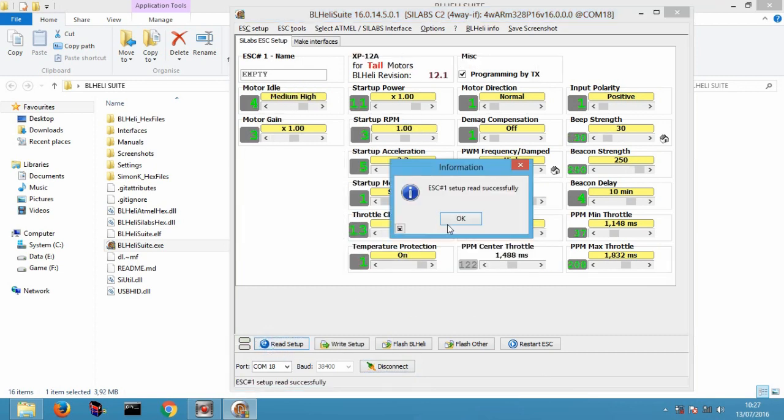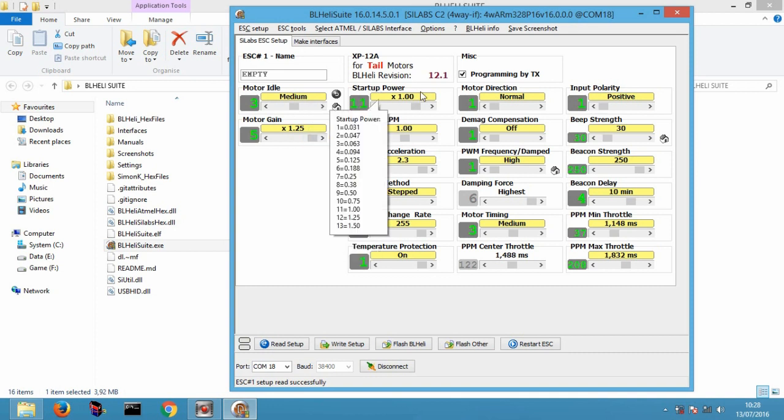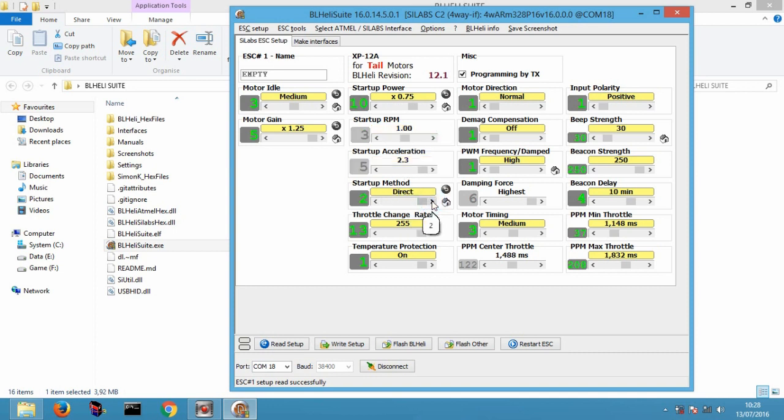Kalian juga perlu mengkonfigurasi ESC. Bagian pertama, motor idle set ke medium. Kemudian motor gain set maksimal. Startup power, startup method pilih direct. Pada bagian throttle change rate, atau responsibilitas throttle, semakin besar nilai maka semakin tinggi. Di sini saya pilih 24. Temperature protection pilih off.